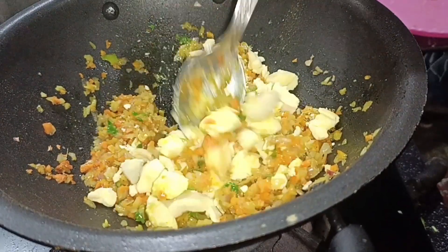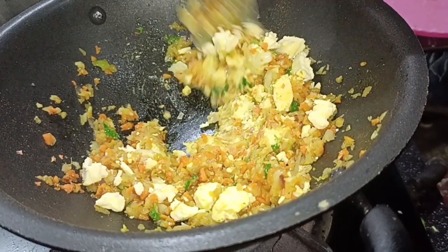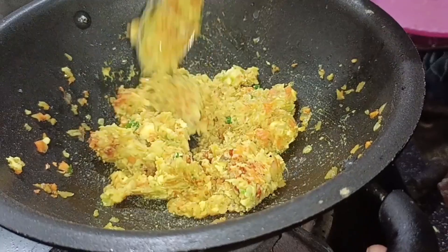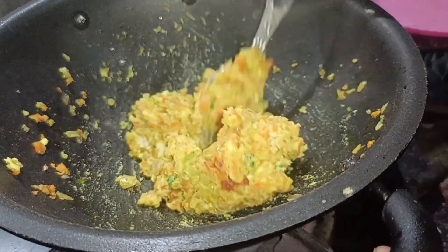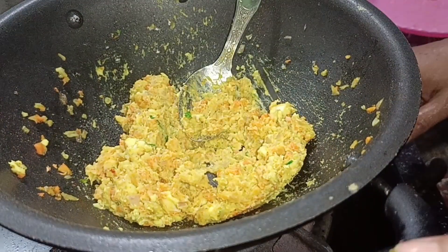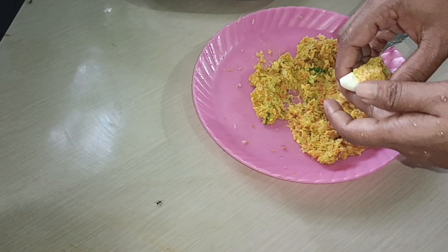I will add some herbs from the top. Put it on the other side. I am going to put a little bit in the pan and put the pan in to cook.